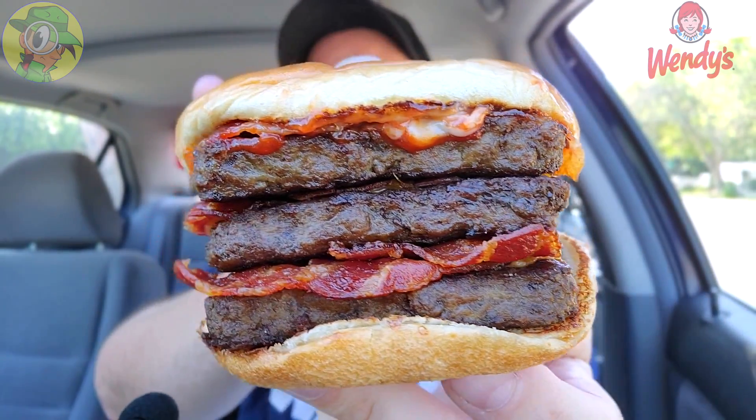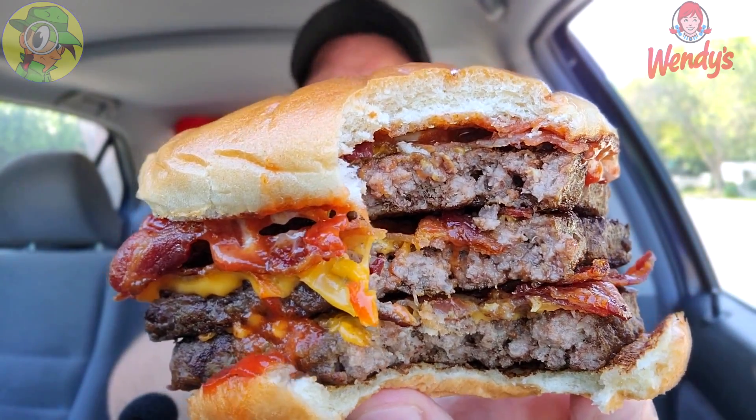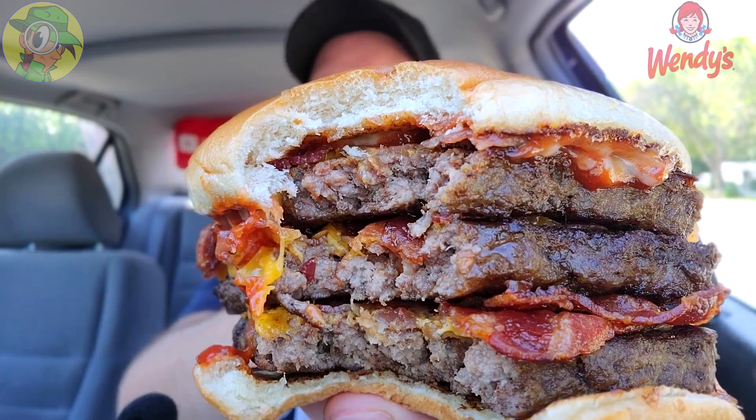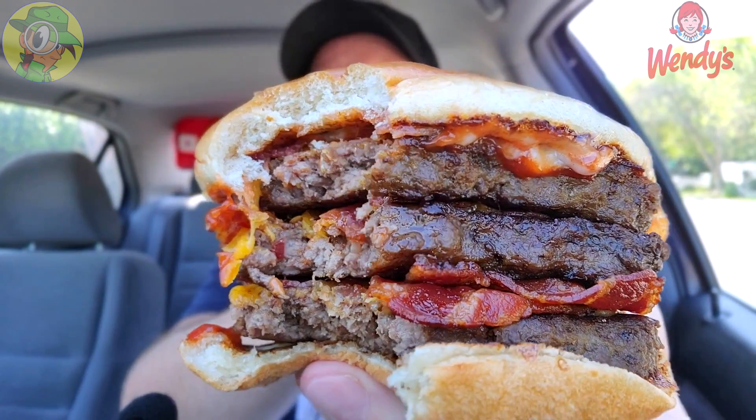Oh my god — so much beef, but it's so good. I'm not really going to edit this one too much, we're going straight through. Look at that — one bite of beefy goodness, lots of bacon, lots of cheese, a little bit of ketchup in there. The beef is insane.